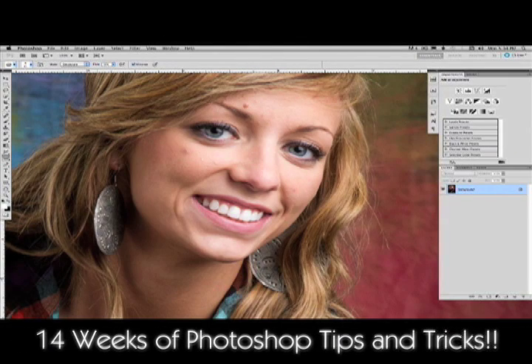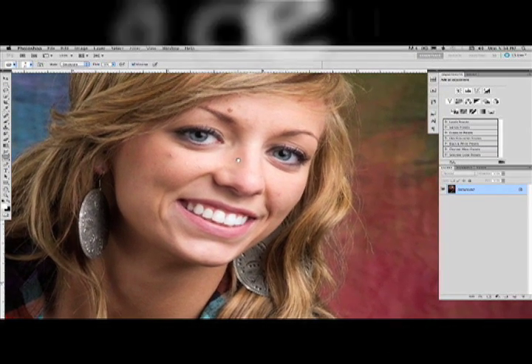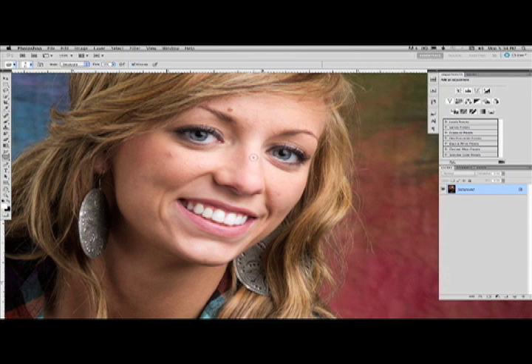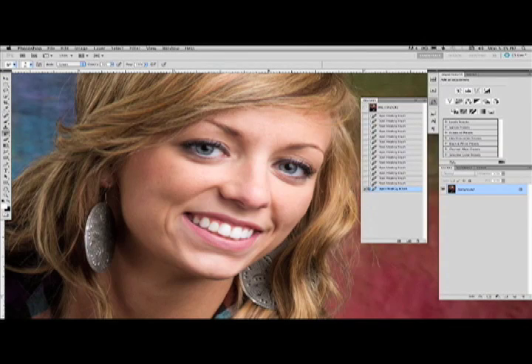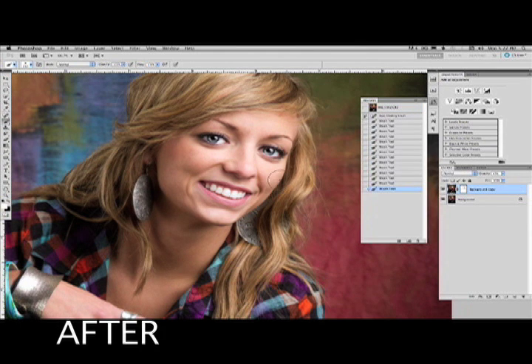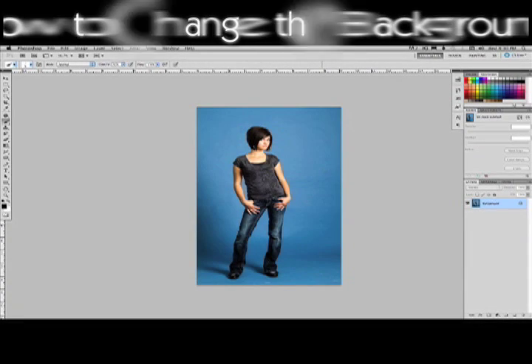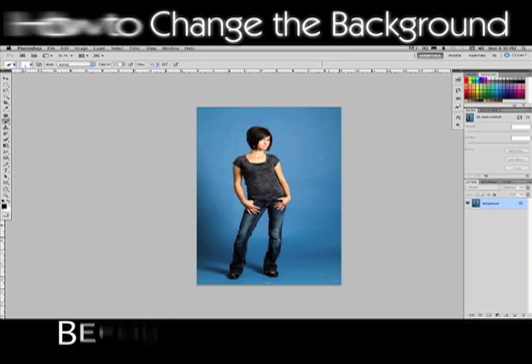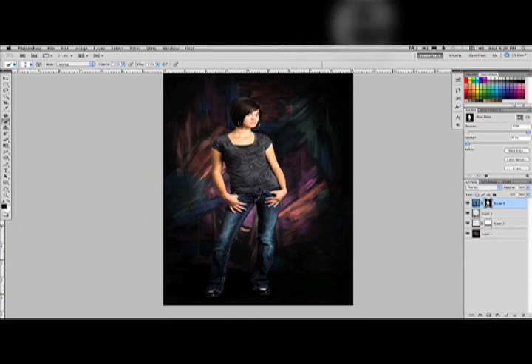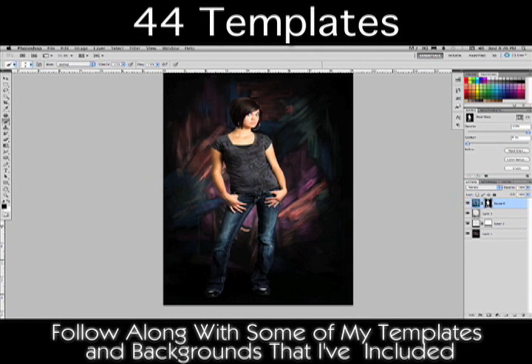I just wanted to show you how we go about softening her skin even more. I don't do this as much on guys, but girls want that porcelain baby-type skin. So let's just go through and select — just begin with this. There's before, now we get that fine porcelain skin, still has a little texture to it. That looks a lot better, and that's how I polish that off.